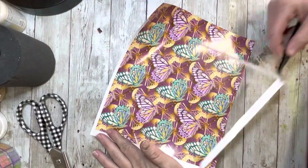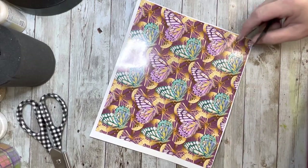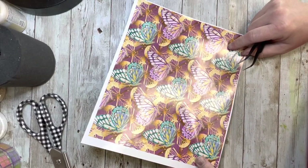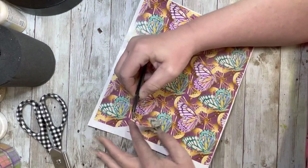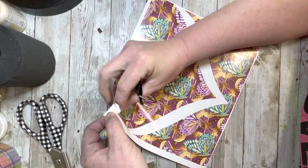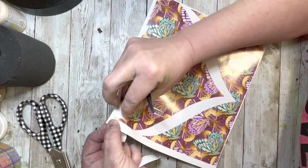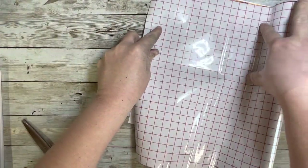I am working on a 20 ounce straight tumbler from the tumbler supply store. Today I decided to break out of my shell a little bit and work with a template. I haven't really worked with them in the past, so we are just going full force for it today. The pattern template is from Diamonds and Dust, as well as this beautiful butterfly pattern vinyl.